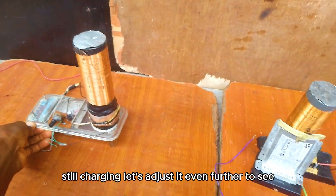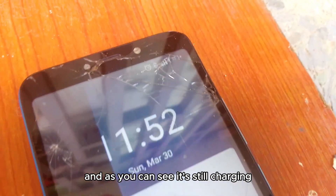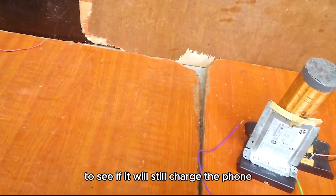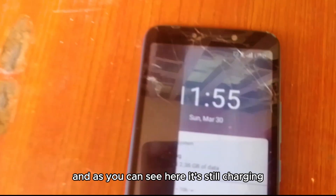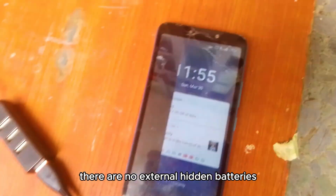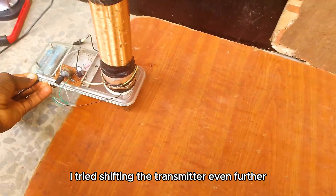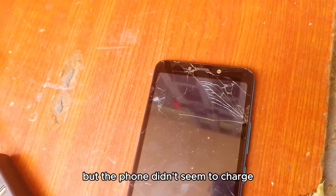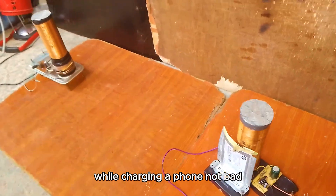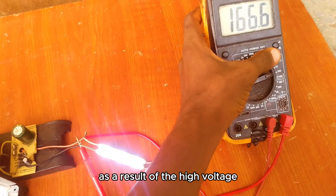Let's adjust it even further — and as you can see, it's still charging. Now let's move it to the end of the board — and as you can see, it's still charging, with power coming all the way from that end. I tried shifting the transmitter even further but the phone didn't seem to charge. So we got a maximum transmission distance of 0.8 meters while charging a phone.